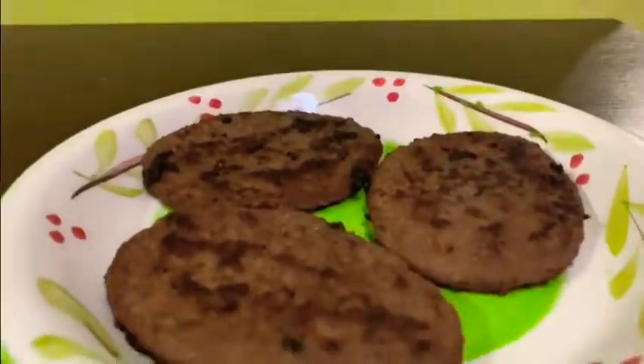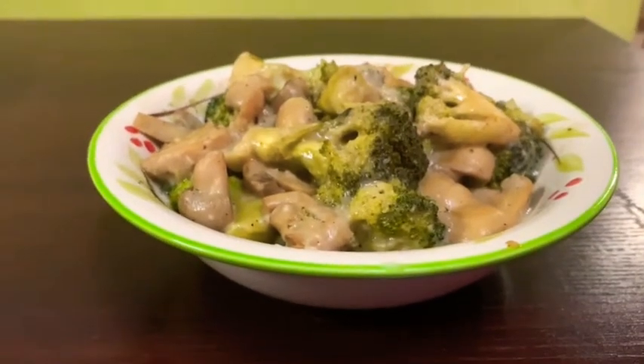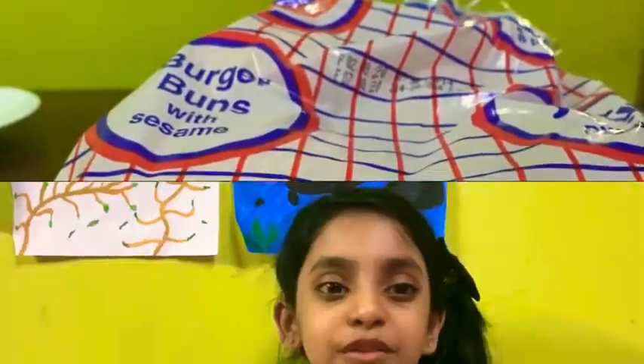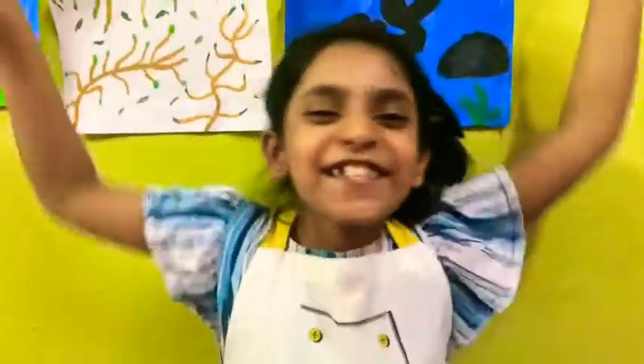So the things you'll need are mushroom sauce, beef patties, mushroom, and broccoli cooked with mushroom sauce, caramelized onion. What is a burger without a bun? Don't forget to put some pepper on the mixture. Let's get started.